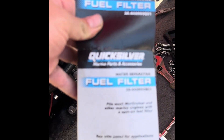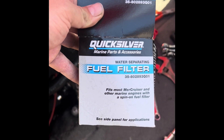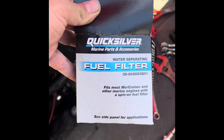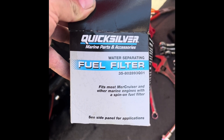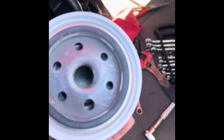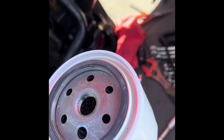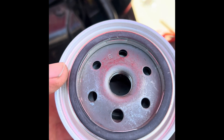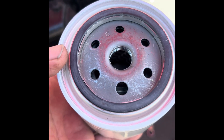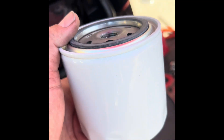All I've got to do is put this Quicksilver fuel filter — water separating — right back on there. Before you do that, you want to put a thin coat of oil on the rubber seal. I'm also going to fill it up with a little bit of gasoline to pre-prime it.